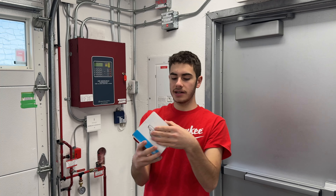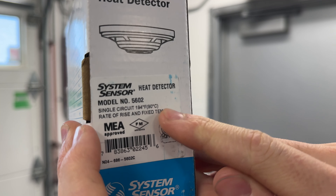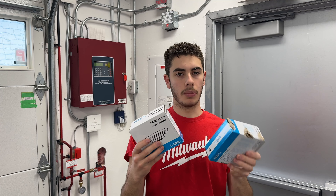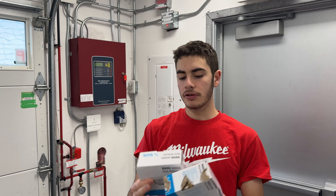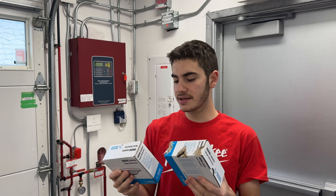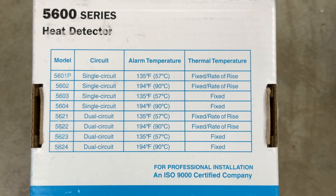We're going to install these replacements — also 5600 series, 194°F/90°C fixed temperature, but they also have rate of rise. Another difference is these rate-of-rise models have a larger coverage area, which is actually what we based the attic layout on — two rate-of-rise detectors covering the entire attic space. With fixed-temperature-only models, I don't believe the coverage area is the same. Here are all the models listed on the back of the detector box.